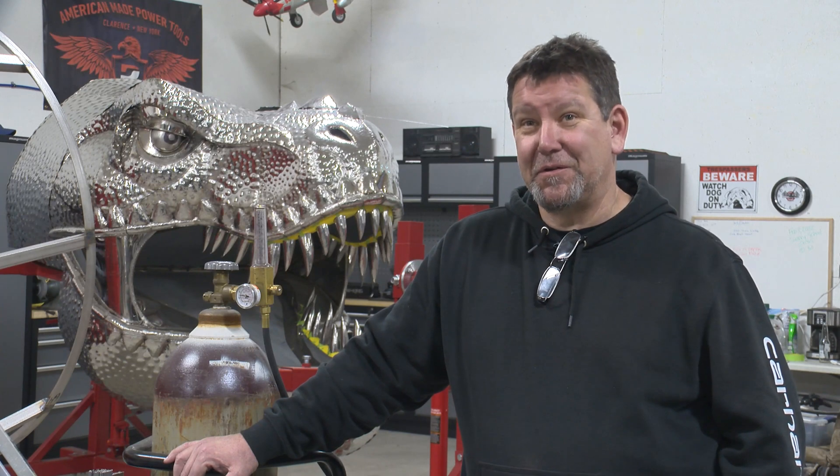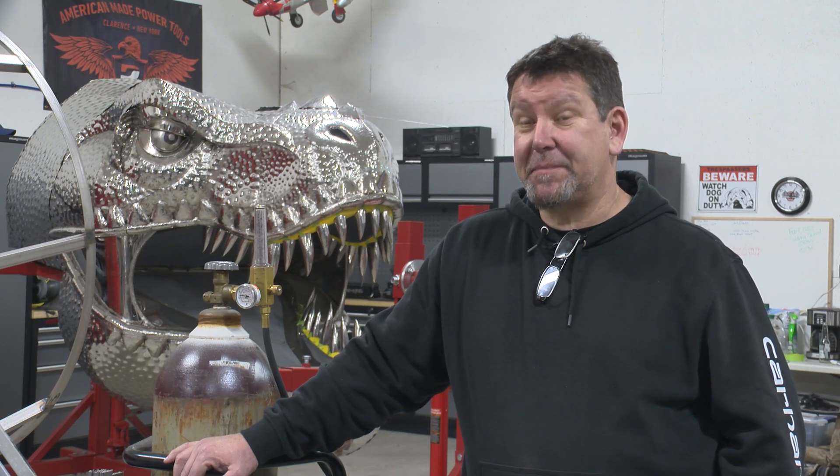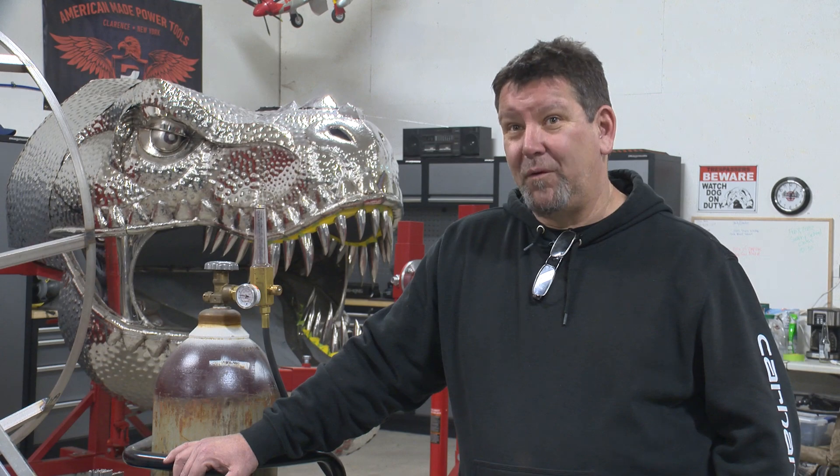I was really into dinosaurs as a kid, so when this happened I was pretty excited about it — especially with the materials, the budget, the scale. It was all like win-win-win, so I was pretty happy about it.